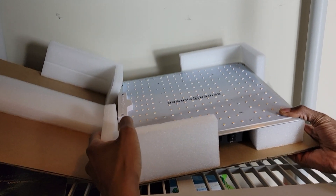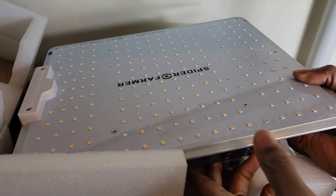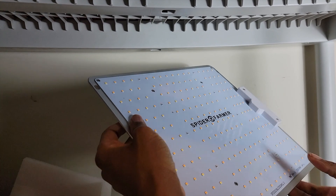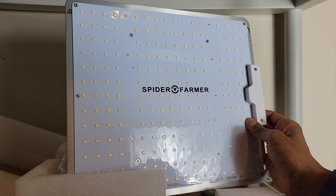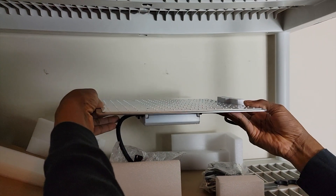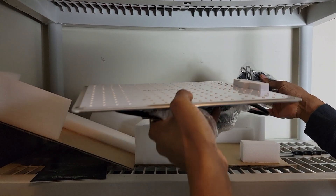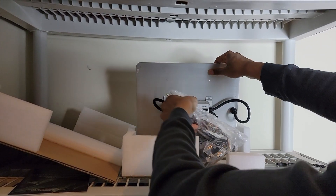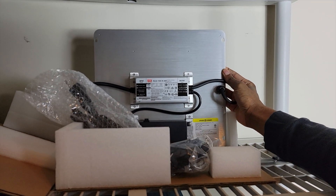You can see this nice compact grow light system — this is my first Spider Farmer grow light, so I'm curious how it's going to work. It feels very sturdy, metal construction. I've had grow lights before but this one feels a little more premium. In the middle there is the MeanWell driver for the unit.